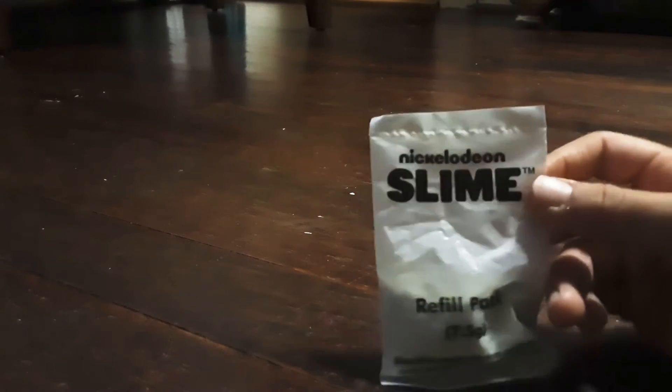Hi guys, it's Ellie. Today we're going to be making a slime — it's not like a DIY, so I don't know if you guys can make it. Let's show you the ingredients. You're going to need some Nickelodeon slime powder.